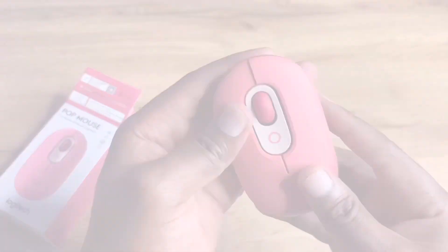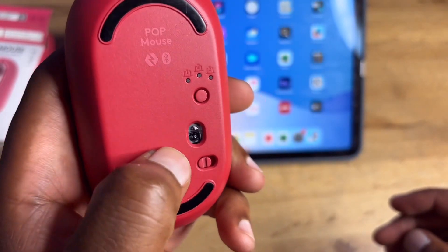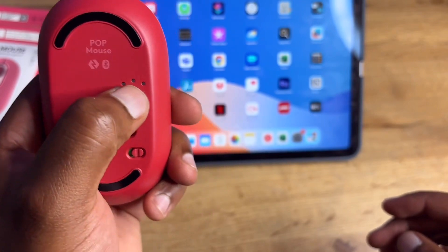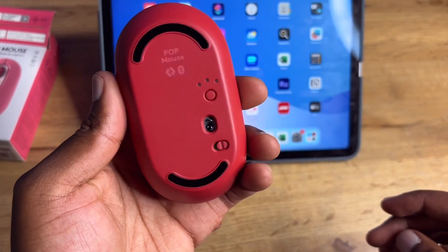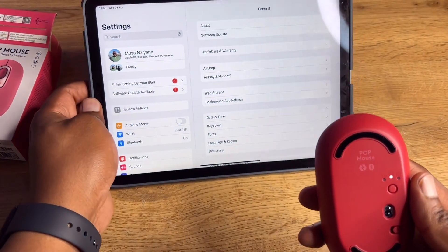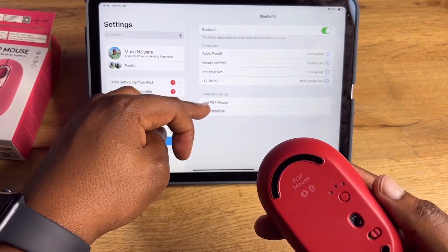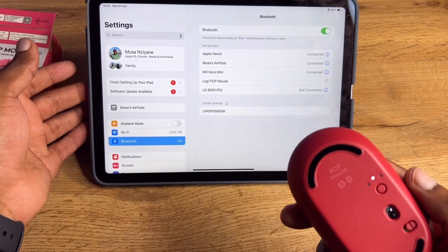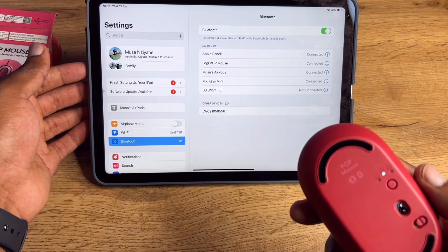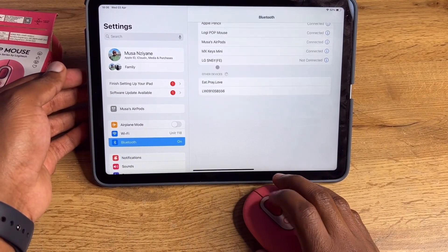Let's close it up and bring the iPad so we can start pairing and test it out. Pairing is easy — just switch it on. At the bottom there are three different channels for pairing different devices. I always use the second channel for my iPad. Press and hold on the channel you want, then go to your iPad or computer, open Settings, go to Bluetooth, and you'll see it there to select and pair.